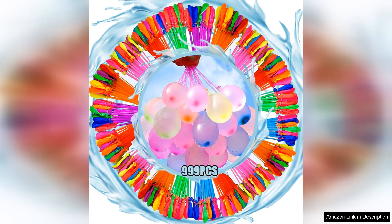The Water Balloons Quick Fill Self-Sealing Instant Balloons are a game changer for any water balloon fight. These balloons are incredibly easy to use — simply attach them to a hose and they fill up within seconds. The self-sealing feature means you don't have to struggle with tying knots, making the process quick and hassle-free.